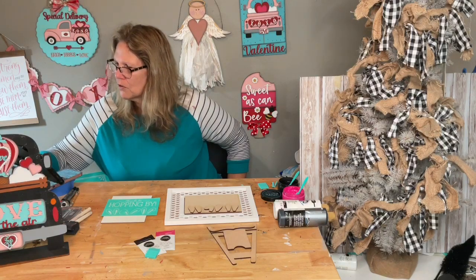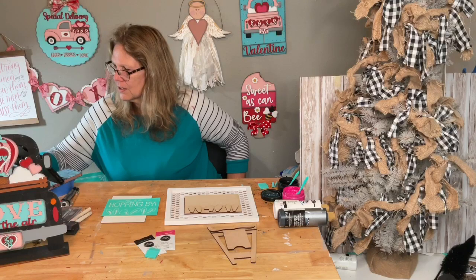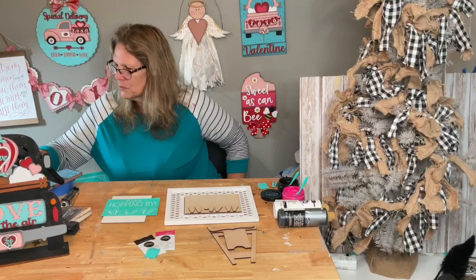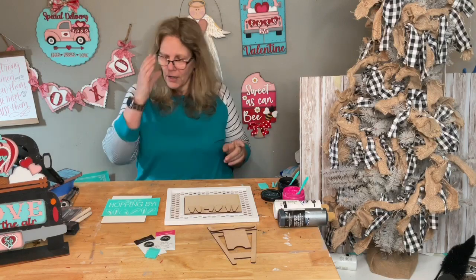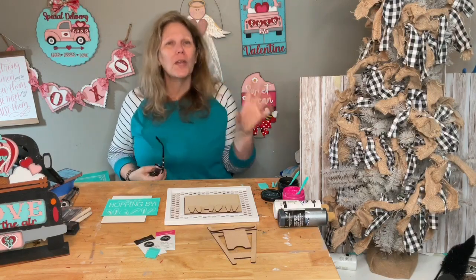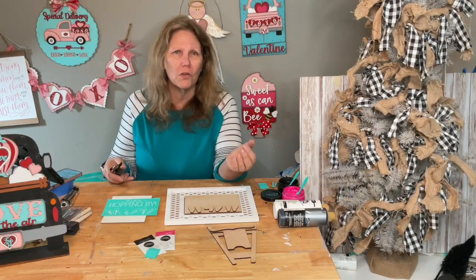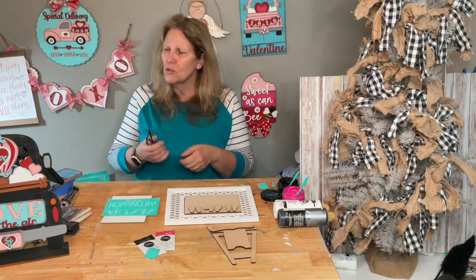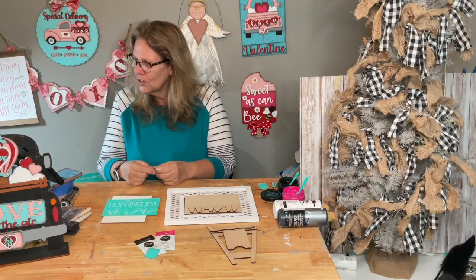Hi Sarah, Marcia, Deborah, Kathy, April, Denise. Just say hello when you hop on so I know you're there, and pop any questions in the comments. We're going to paint the easel piece first so the front part can be drying while we do everything else.